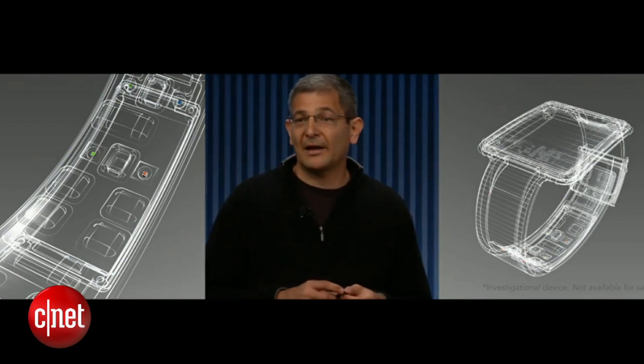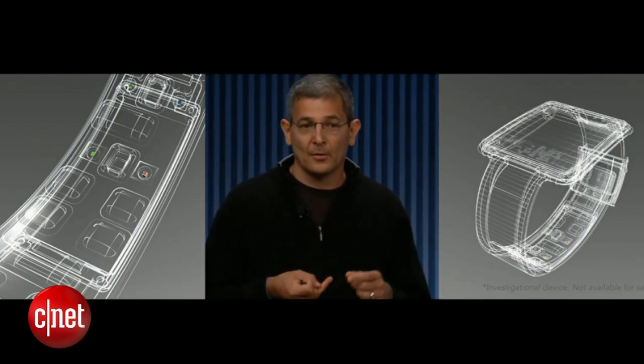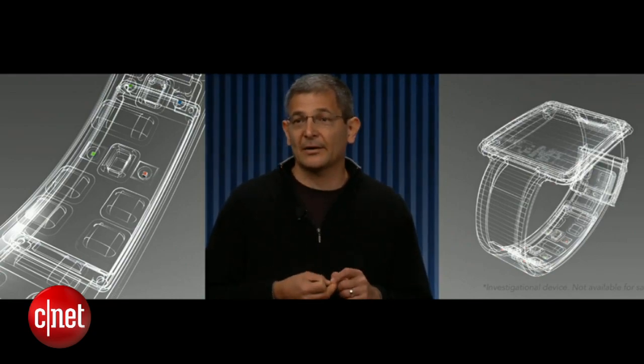Designed as an open platform, it includes open software, open hardware, and even open mechanical design.